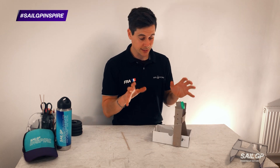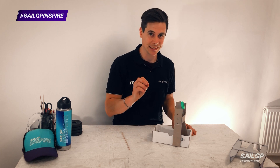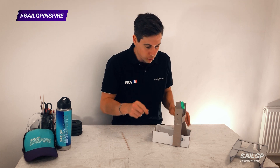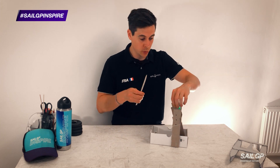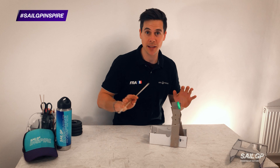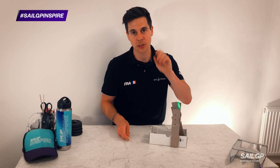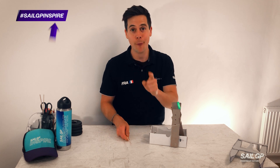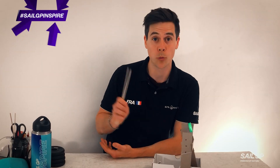So your first task is to build one of these. Your second task is to test it and gather data. Write down how far your ping pong ball went when you set up your design in many different ways, because we want to find out what the optimal performance of your design is and how far your ping pong ball was able to be launched.